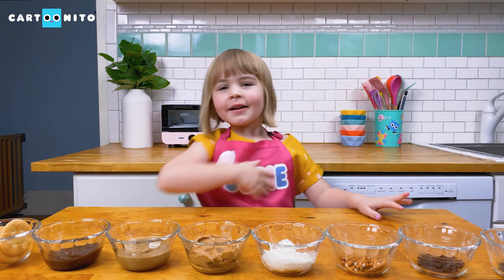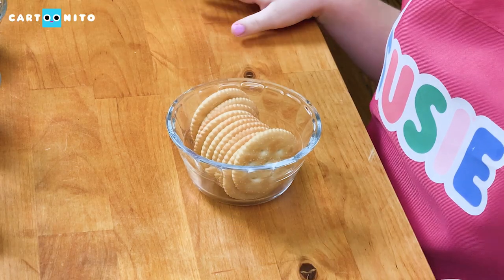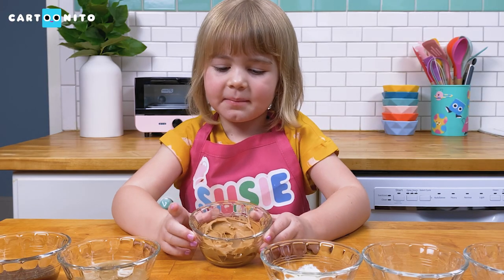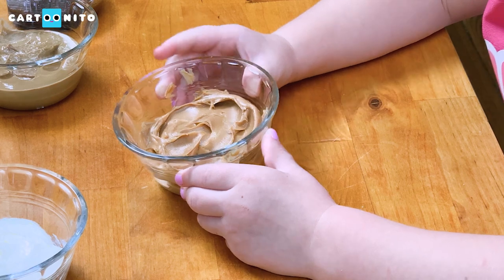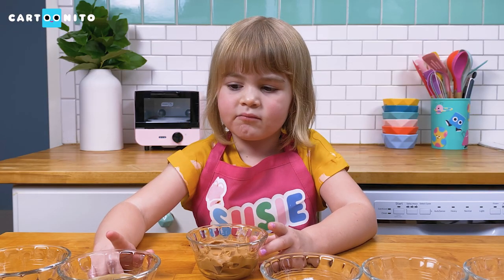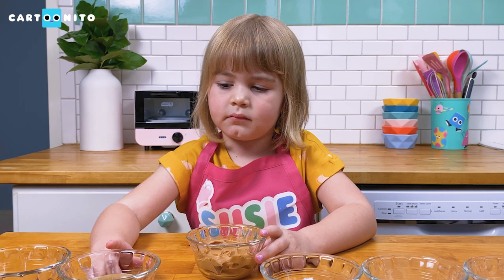Here are all of our ingredients. Here are crackers — these are for the body. Here we have our peanut butter; this is going to make it stick together. If you can't have peanut butter or you don't like it, you can try some of these other fillings like sunflower seed butter.